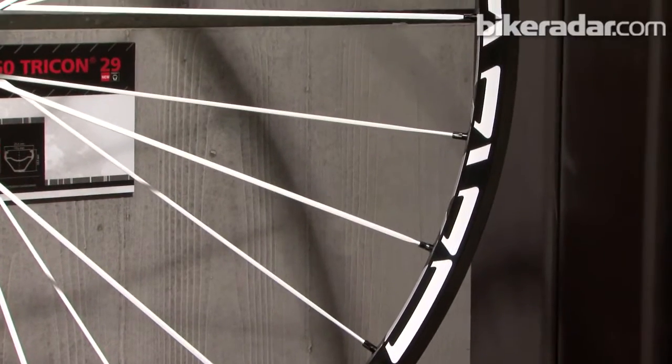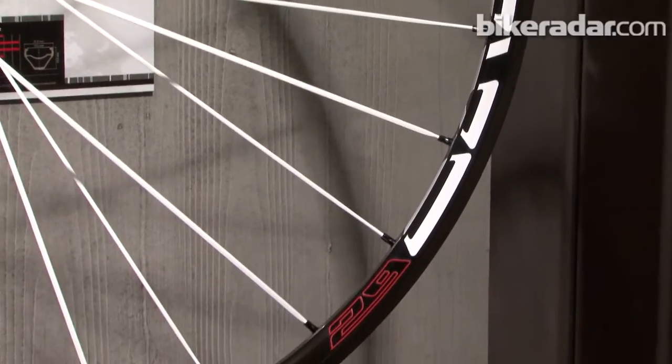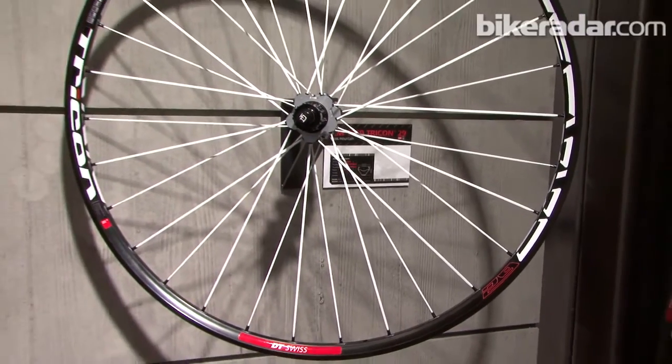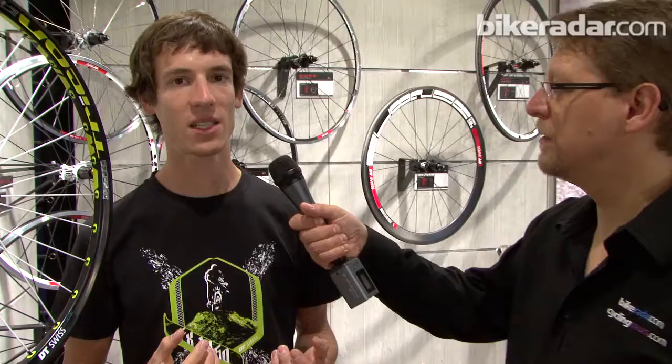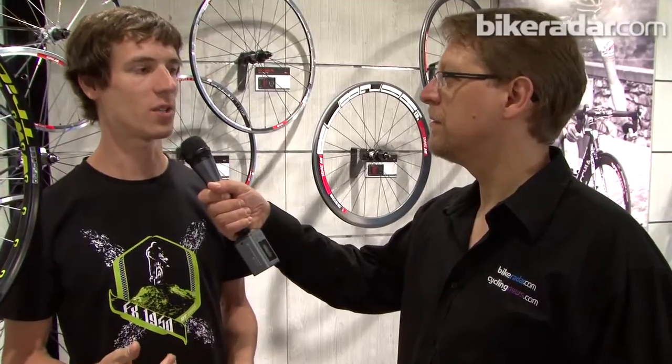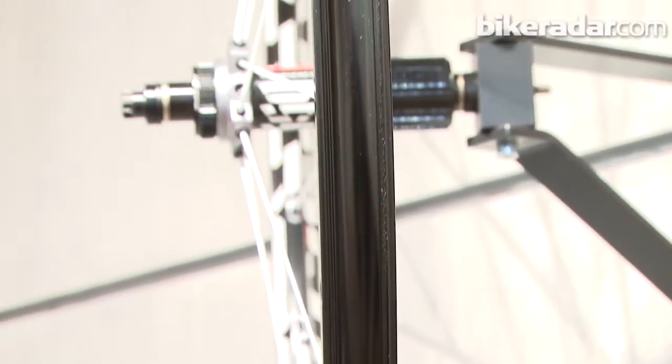What we also have new in the Tricon lineup is a 29-inch wheel version of the Tricon XM1550. It's got 30 spokes as well — we wanted to make a really stiff 29-inch wheelset to solve the problem of softness and flex that was a lot of the criticism of 29er wheels. It has a 26mm wide tubeless rim, catering to cross-country and more aggressive cross-country riders, with a little all-mountain use as well.